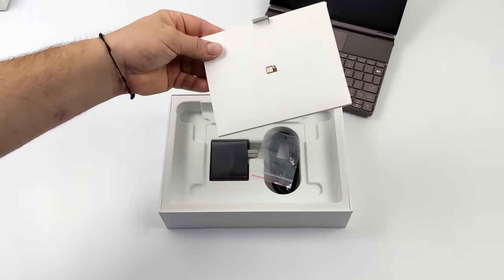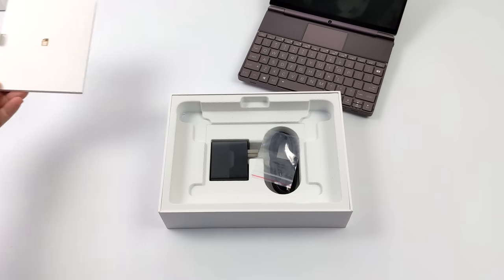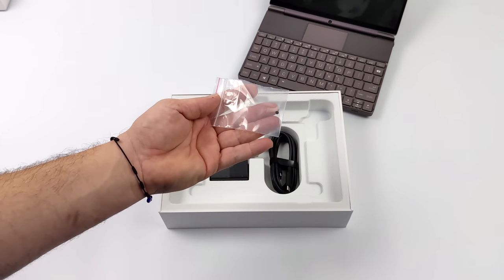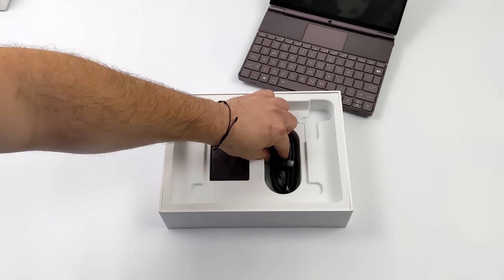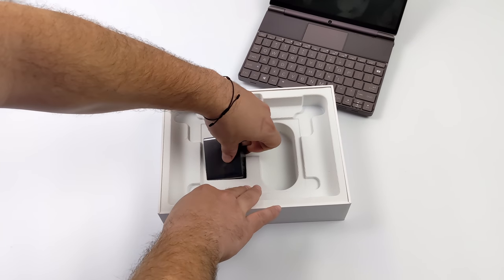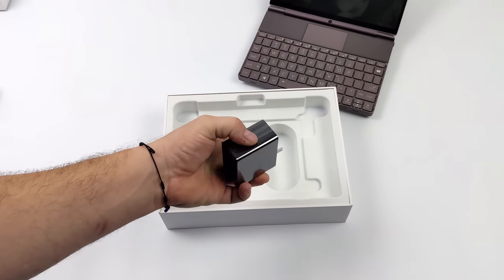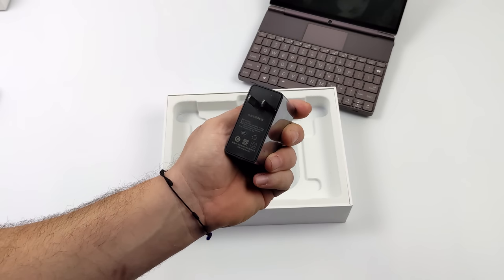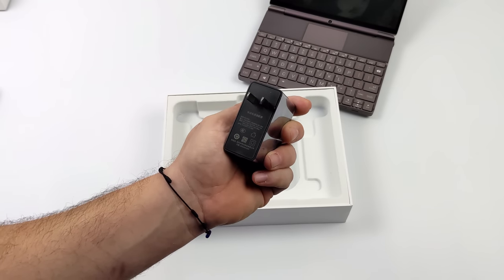Inside of the box you're going to get a user manual — I would highly recommend reading through it. We also get an extra M.2 screw because we do have a 2230 free slot in here so we can add extra storage really easily. We get a USB Type-C cable and a 100W fast charger. There's a 67Wh battery in the WinMax 2 and they claim this will allow you to go from 0 to 50% in about 20 minutes.